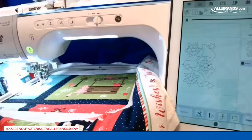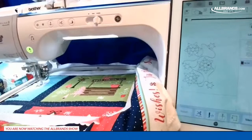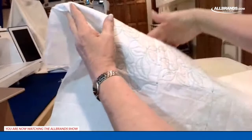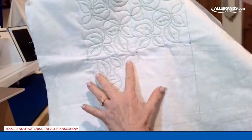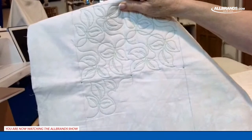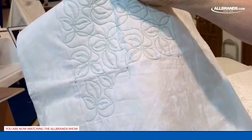Here are the two pieces connected. For the next one — the third piece — I'm going to line up my crosshairs to the two positioning marks. You do have to take the positioning marks out when you're done, unless you use a thread that disappears. In this case I used contrasting thread so you can see it better on camera.